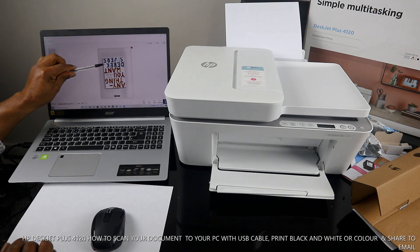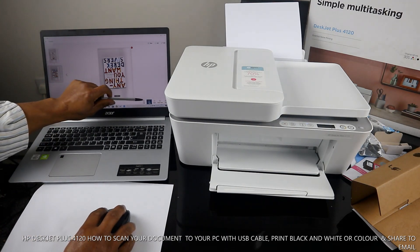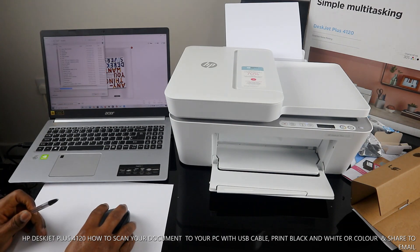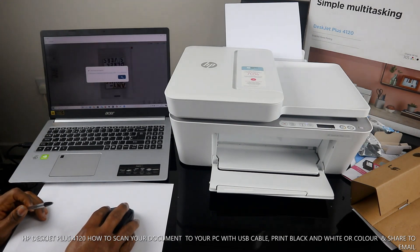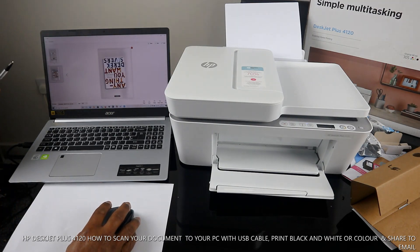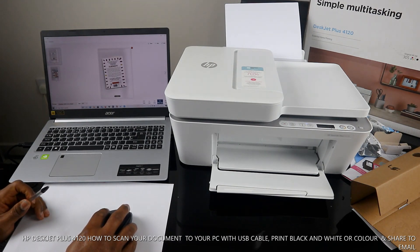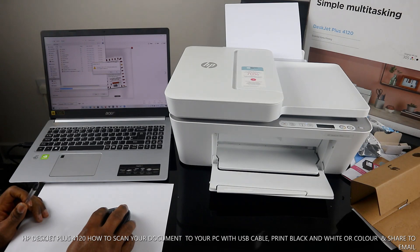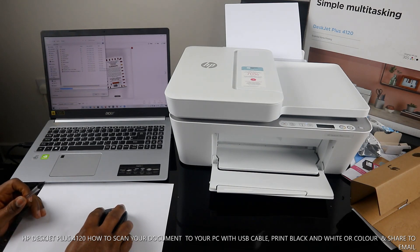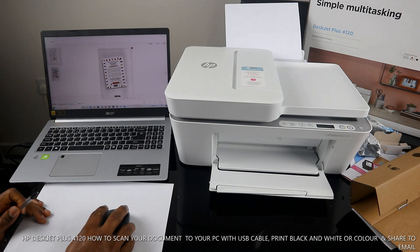This is the second page of the document. To save, click 'Save' on your PC and choose where you want to save it — in Pictures, Documents, or another folder. Click 'OK' to confirm the save.